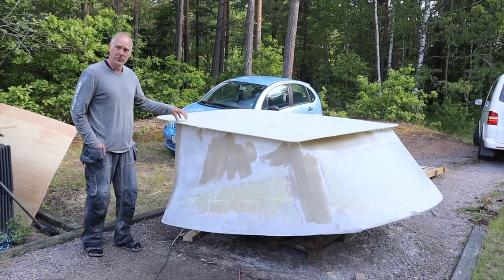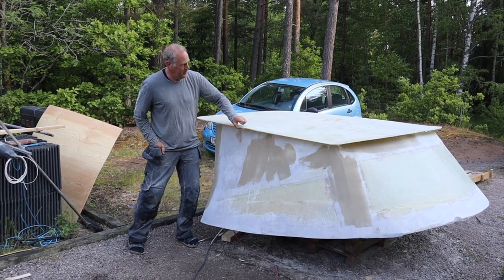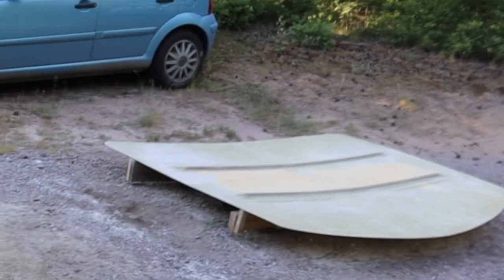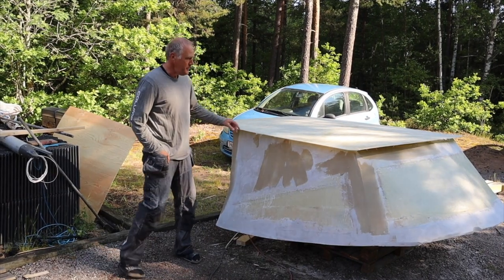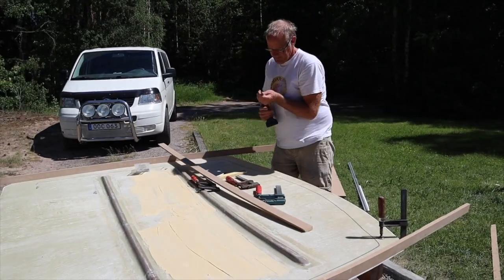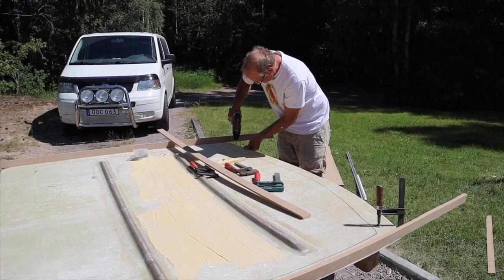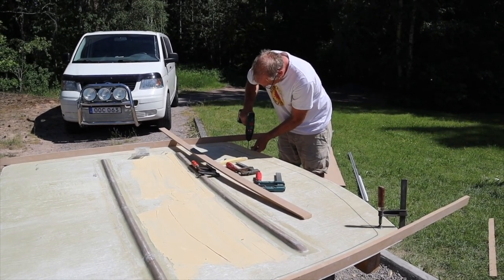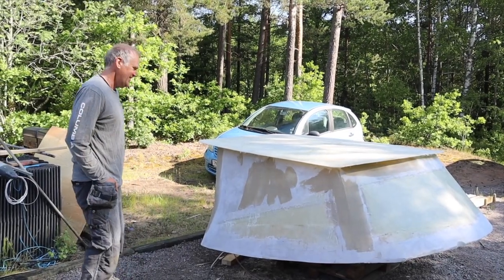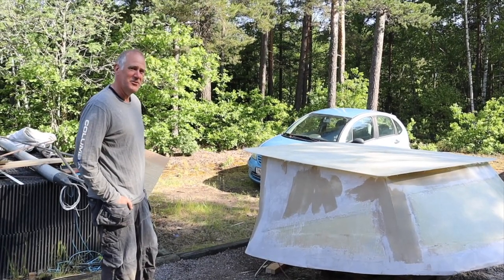Then we are going to do the rooftop — it's still loose. We'll do some kind of reinforcement from the inside and some kind of edges so it won't be so sharp, and we can put the handles on. In our dreams we can already see it on the boat. We've actually tested it on the boat already, so it's just finishing up.